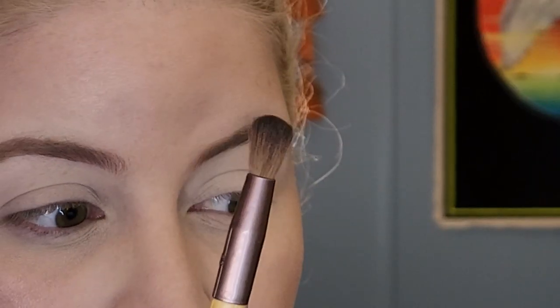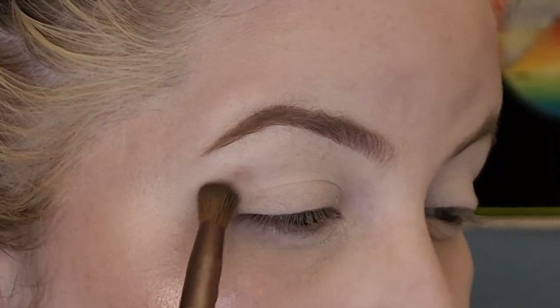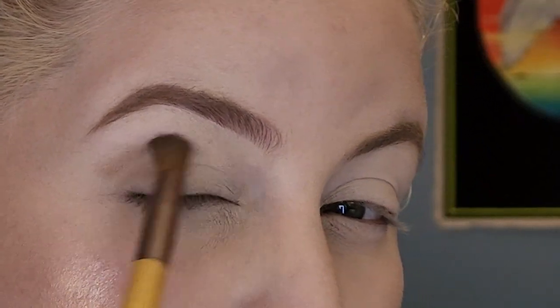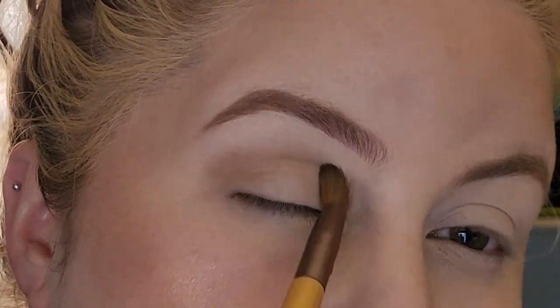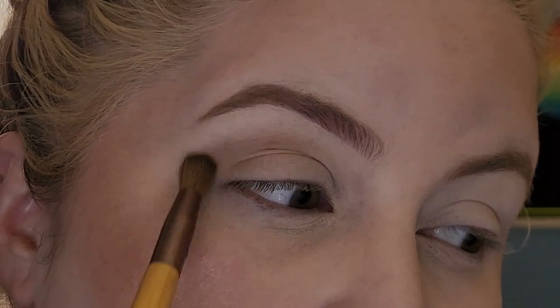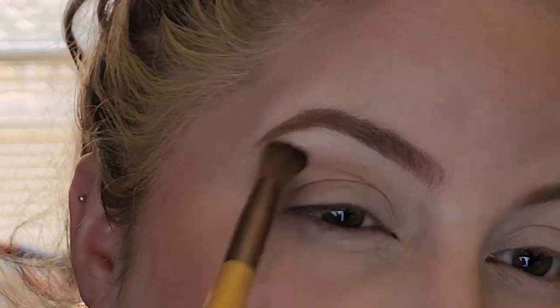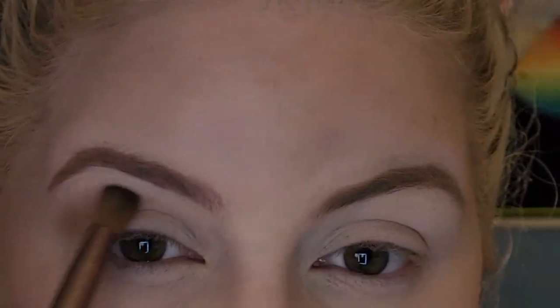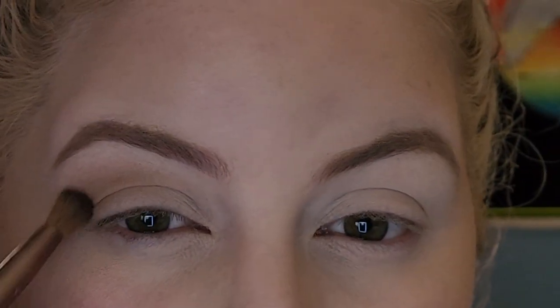I'm just blending this all over — it doesn't really matter, just all over. Then I'm taking this blender brush, it's two-sided from Equal Tools that I got forever ago. I'm going into that brown shade and putting it in my crease, blending and blending. It can be kind of messy at this point because we're just making a base. I always say if your arm doesn't hurt by the time you're done, you didn't blend enough.